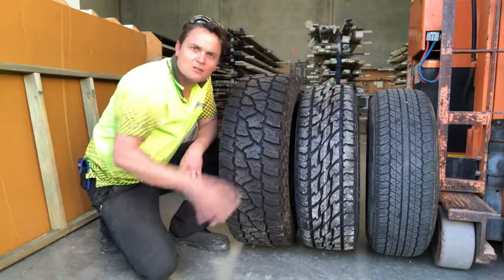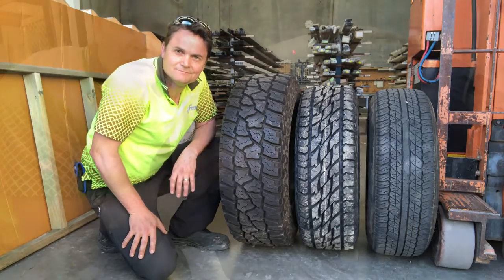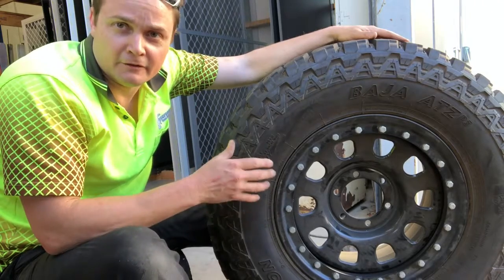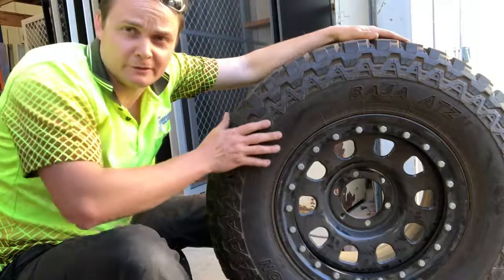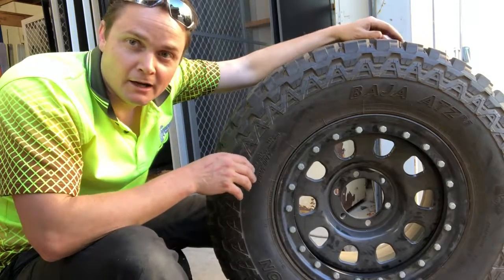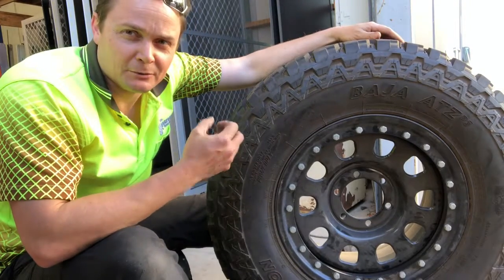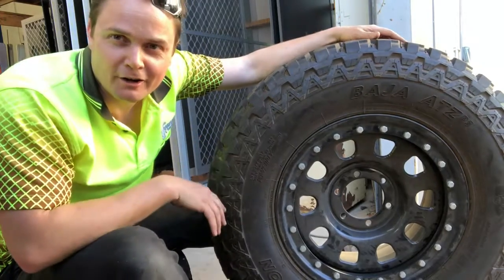My chosen tyre just works great for the everyday things I want. It's no problem getting these on a BT50, Ranger, Hilux and so on, even though they're quite a lot bigger than what I'm fitting today. They're a terrific tyre so you might as well go for it. These ones actually came off an Everest and they looked fantastic on it — they really were just the right size. I don't know why they don't come from the factory with this kind of tyre fitted.